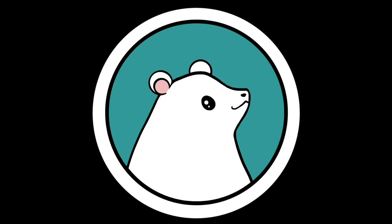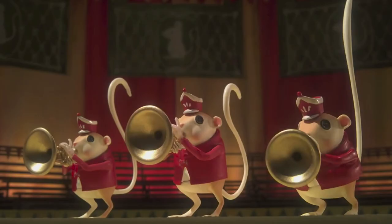Hi and welcome to Fluff Up! In this video I am going to needle felt one of the circus mice from the movie Coraline.